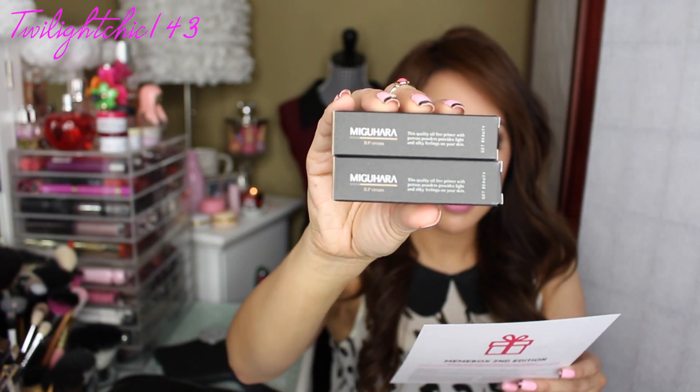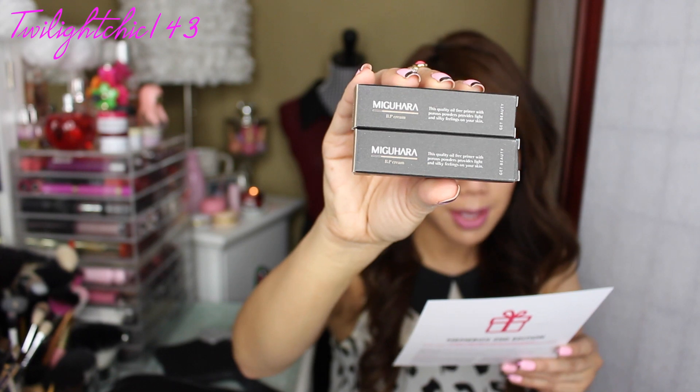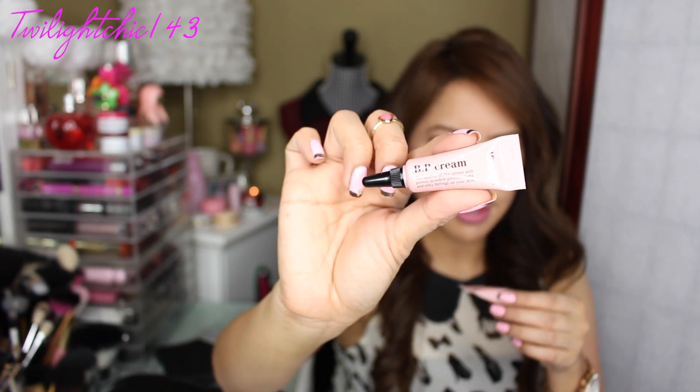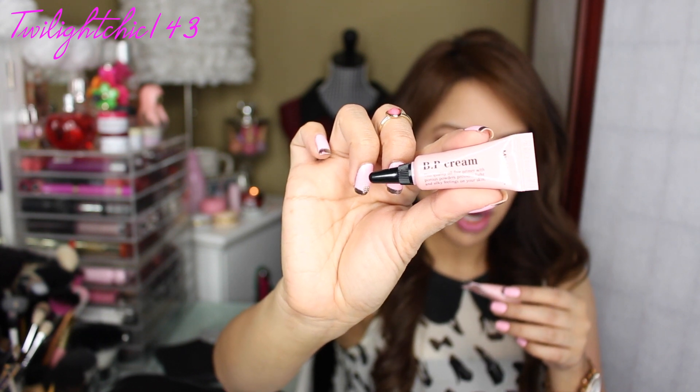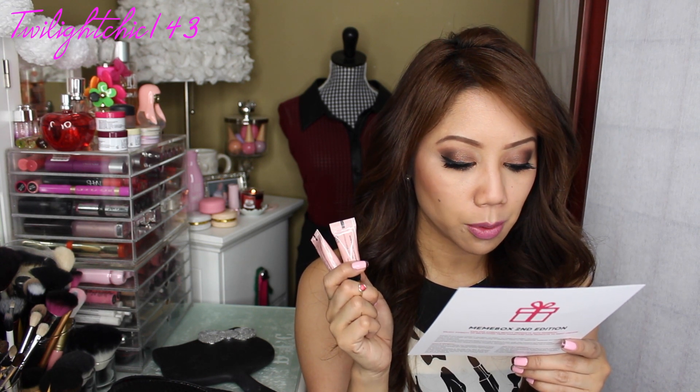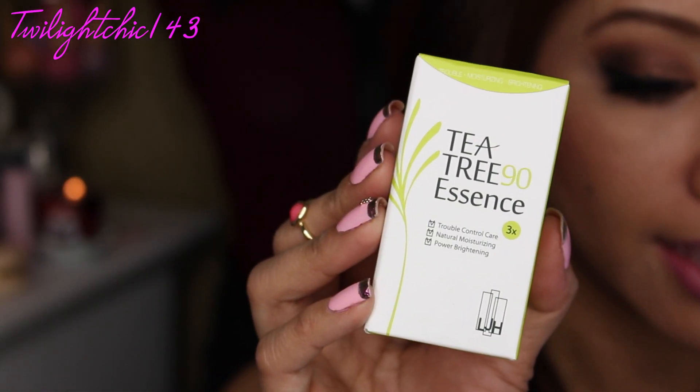Next in here are two boxes by the brand Miguohara — it's a BP cream. The full size product is $37 and we actually received two of these. It's a quality oil-free primer with porous powders that provides light and silky feelings on your skin. This cream is a dual function product which can be used both as BB cream and primer. It keeps your skin silky and even toned, controls excessive sebum, and you can apply it all over your face especially on pores — I definitely need help in that area.